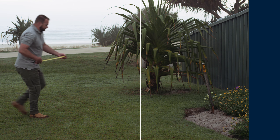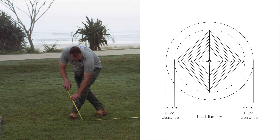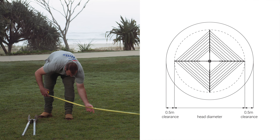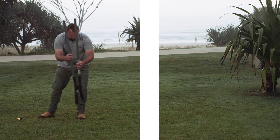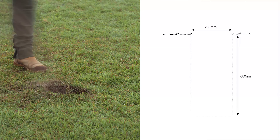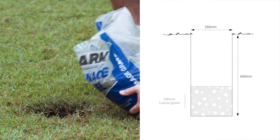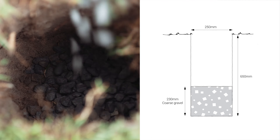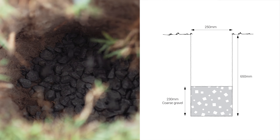Select a suitable location which allows at least a 0.5m clearance around the rotary head assembly. Dig a hole 250mm in diameter and 650mm deep. Place approximately 230mm of coarse gravel into the hole, ensuring water drainage from the ground socket.